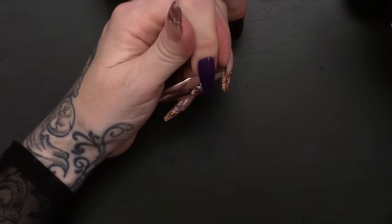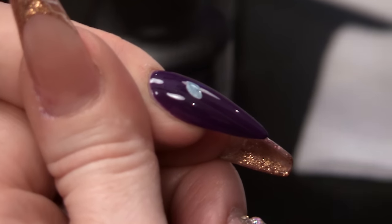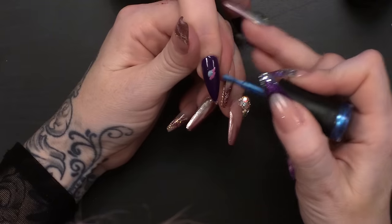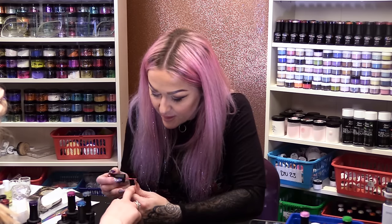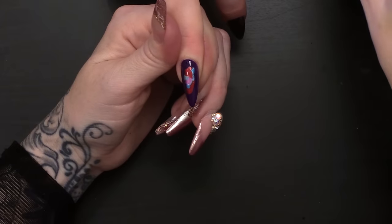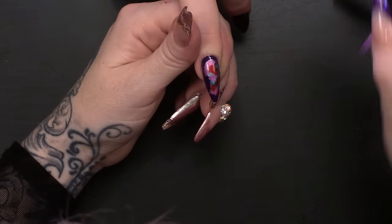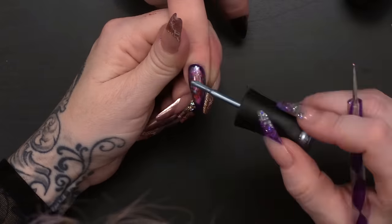Going straight on to the top of this gel polish — we haven't had to wipe any sticky layer. You want a small amount of product, just putting them on quite randomly, letting them bleed into each other. If you work it too much, you'll end up with just a bulk of colour, and that's not what you want. I'm gonna put that into a UV lamp for two minutes. Even if you've got a LED lamp, you wanna keep it in there for at least two minutes.